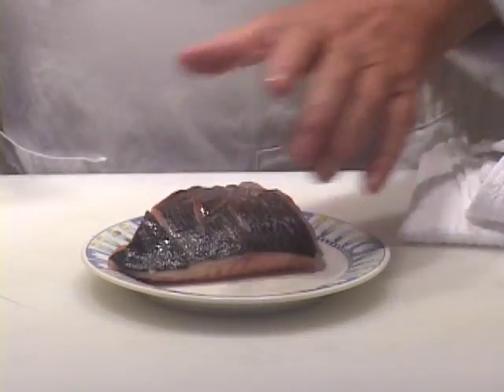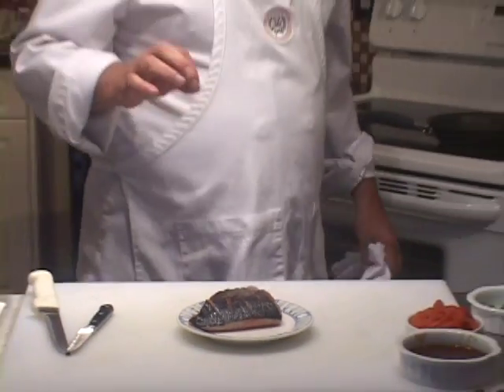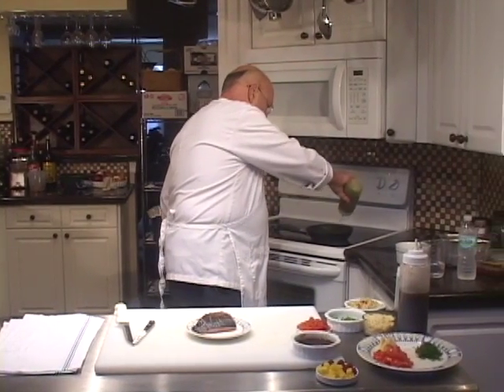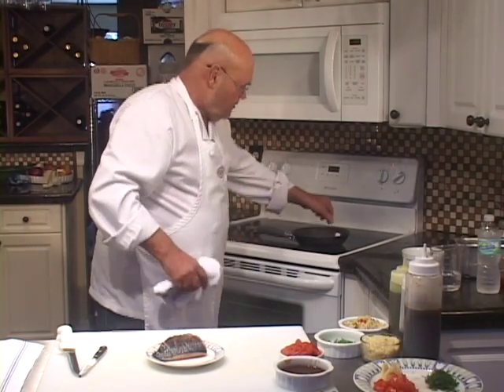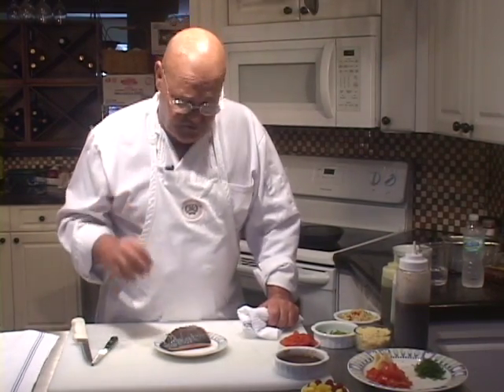We're going to get it into a very hot pan with a little bit of olive oil and some whole butter. I'm putting that whole butter in there because I want this to brown rather quickly, and then we're going to bake it in a slow oven once we brown the skin side. This is one of those rare salmon dishes or fish dishes where the skin is a preferred part of the eating experience.